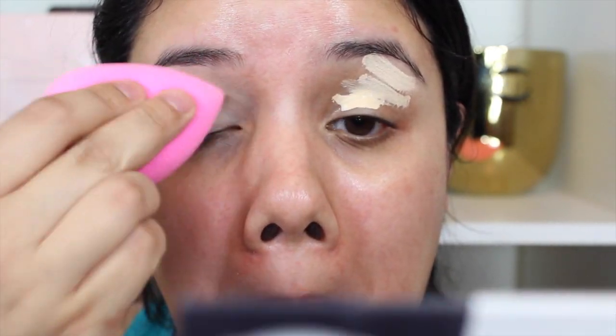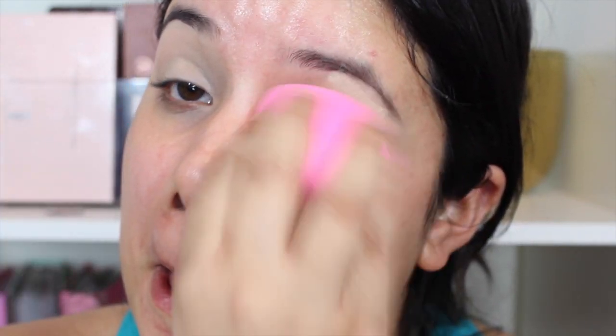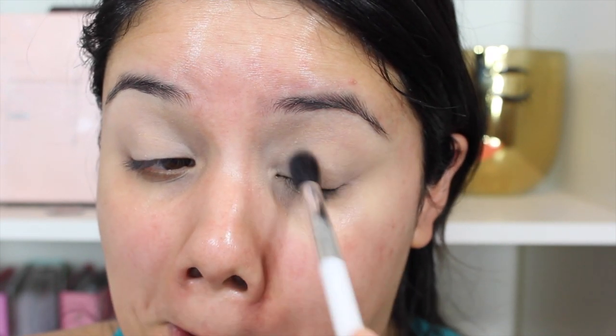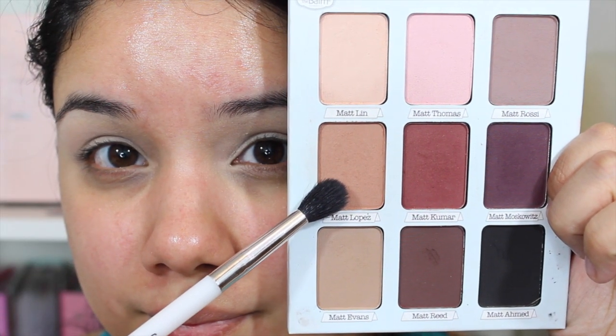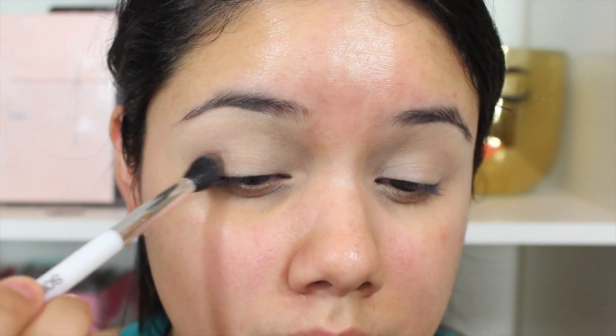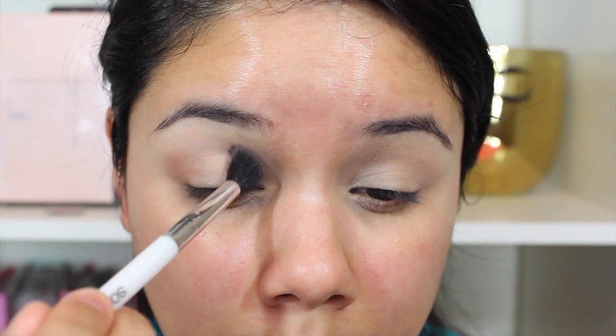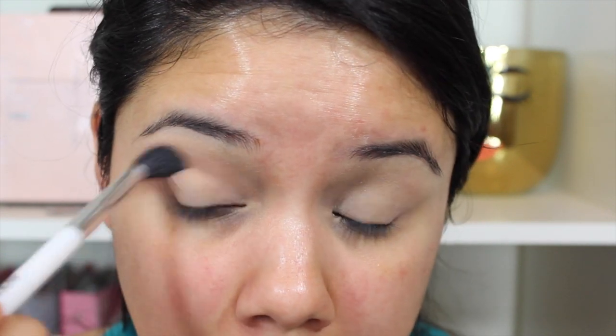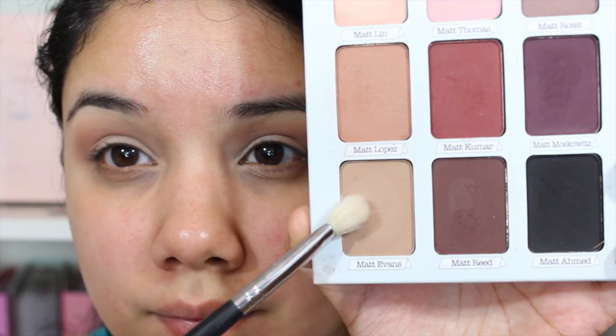So I'm going to start off by priming my eyes with the Urban Decay Naked Skin Concealer. You can use an eyeshadow primer, but I actually really like this as a concealer and an eyeshadow primer. So I'm just adding that to my lids and blending it out with my sponge. Then I'm going into the Meet Matrimony palette and to set my concealer, I'm going to take the shade Matte Lynn and just dust it all over my eyelids, and even underneath my brow bone to brighten that area. Then I'm going to take the shade Matte Lopez right beneath that, using the Sonia Kashuk 109 blending brush, working that around my crease area for my transition shade.